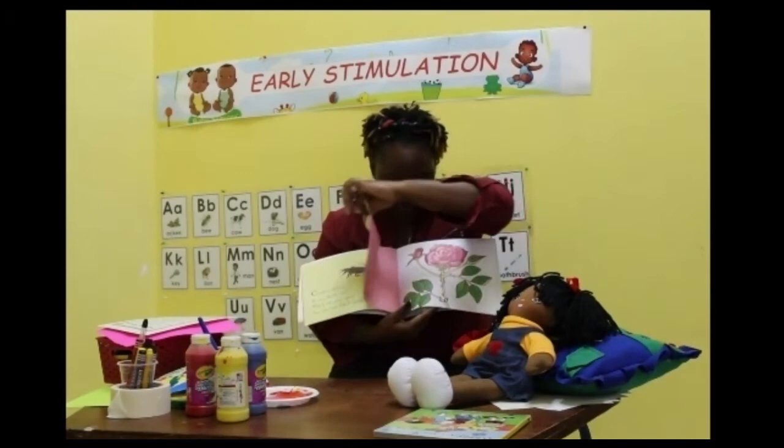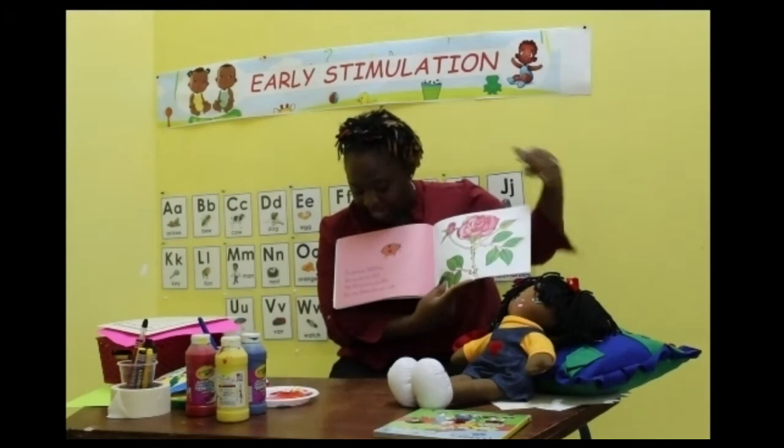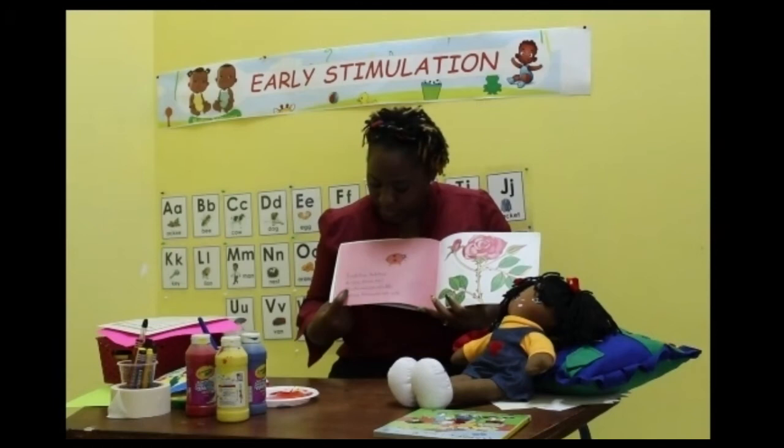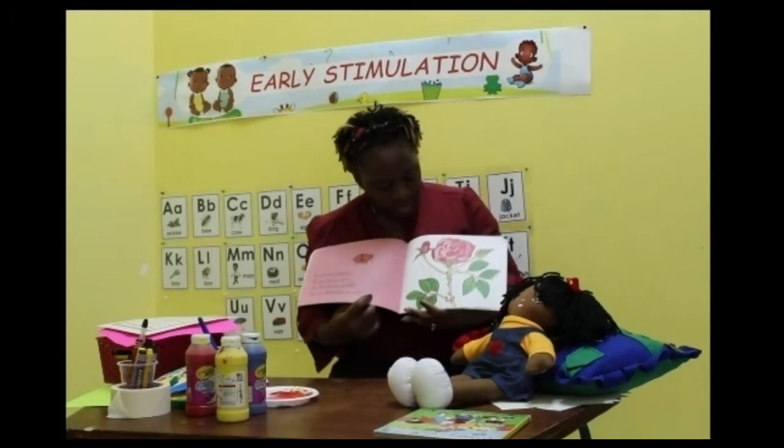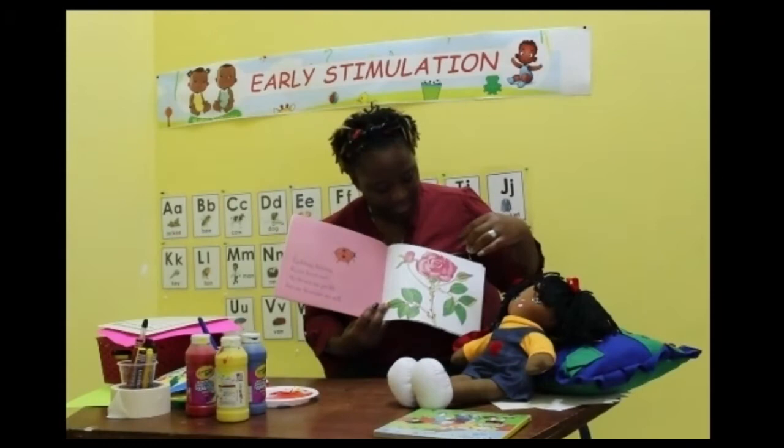And here we have a ladybug. Do you know ladybugs? I'm sure you do. Ladybug, ladybug, do you know me? My thorns are prickly, but my blossoms are soft. Do you know what flower this is? Yes — I am a rose. And this is a flower called a rose, and it is pink with a little bit of red.